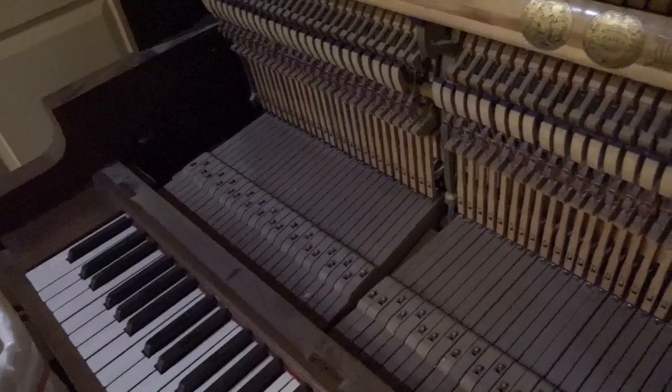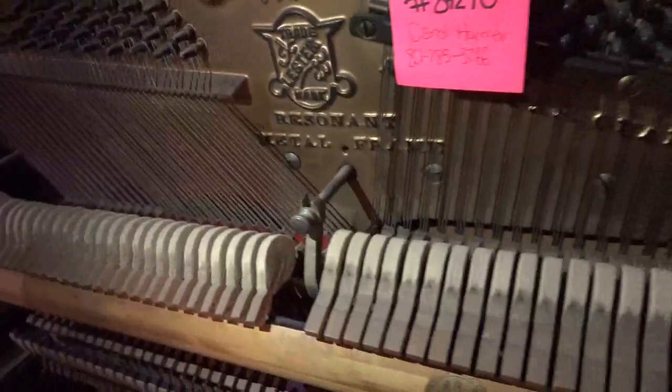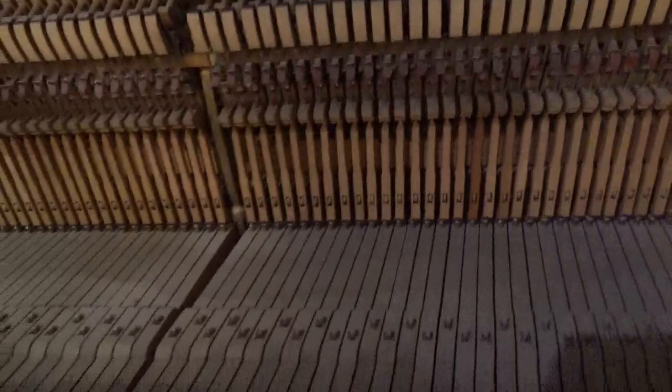You can see that it's filthy, of course, which all of these pianos always are. All of the original strings are still there, and we'll put on new hammers and dampers. We'll redo the plate and the soundboard, bridges, hammer butts, keys, bushings, sharps — it's going to get it all.